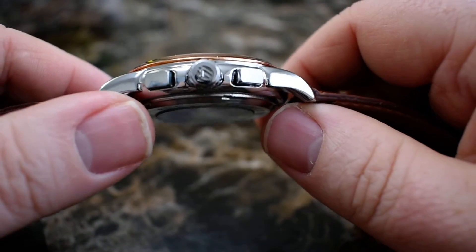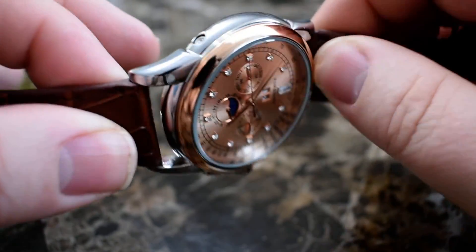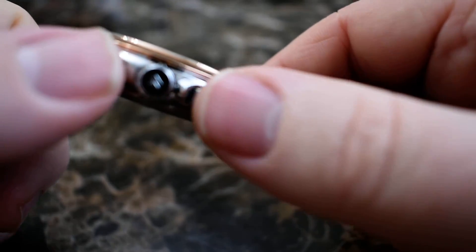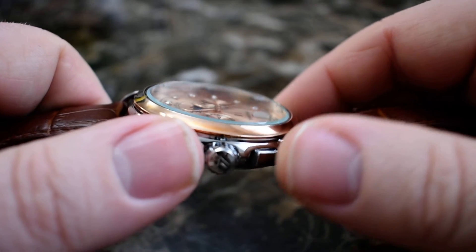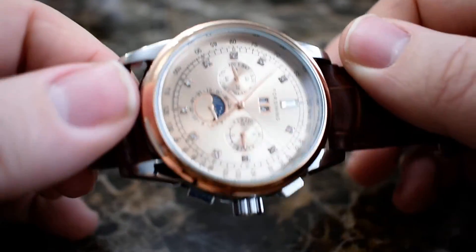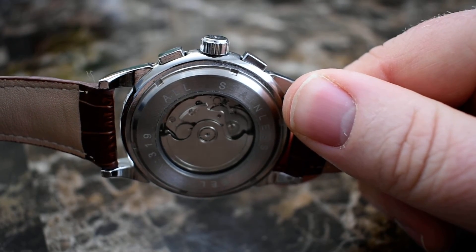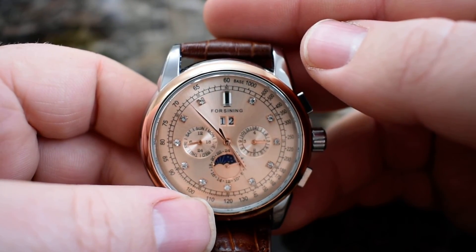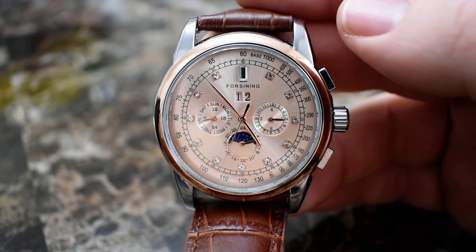It's not a bad watch. I think it was about 50 bucks on Amazon. It's got some heft to it — it doesn't feel cheap. I'm sure it's not the best metal, but it doesn't feel cheap. It may or may not stand the test of time. I'm concerned that these buttons right here are not going to last very long — that's usually where watch companies skimp. But yeah, it's pretty basic, looks really nice, and I've enjoyed wearing it with dress clothes going to work. It'd be a perfect everyday semi-dress watch.